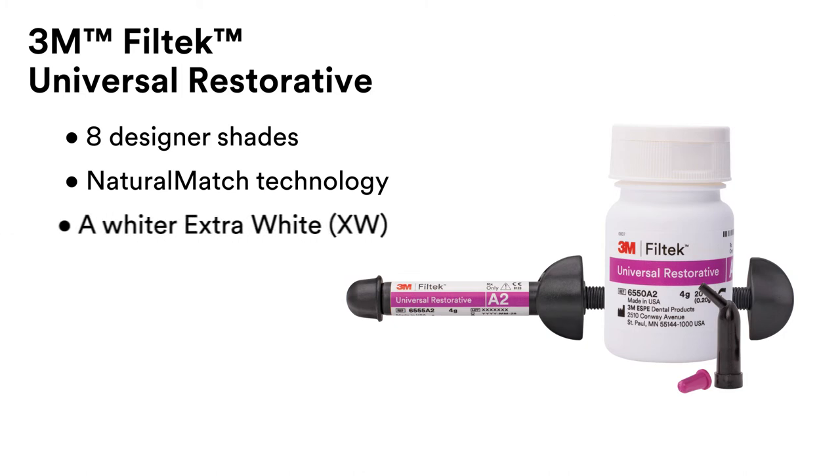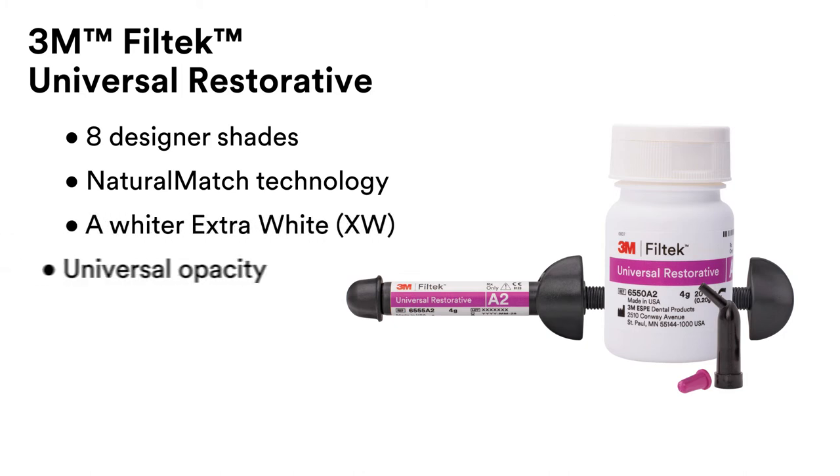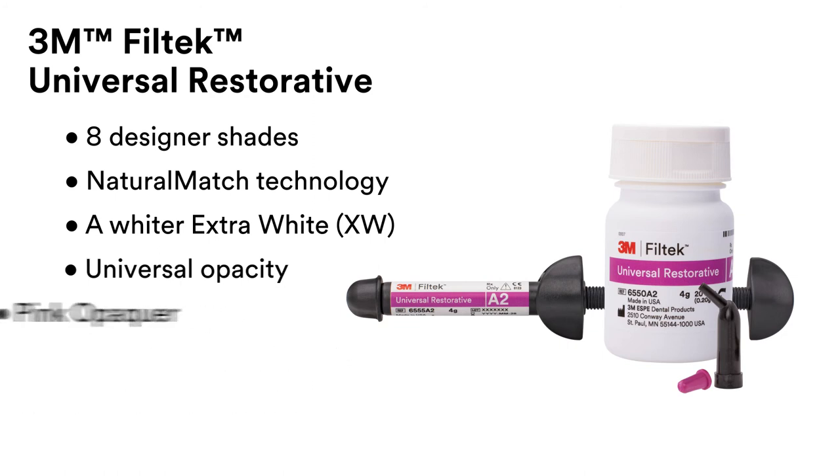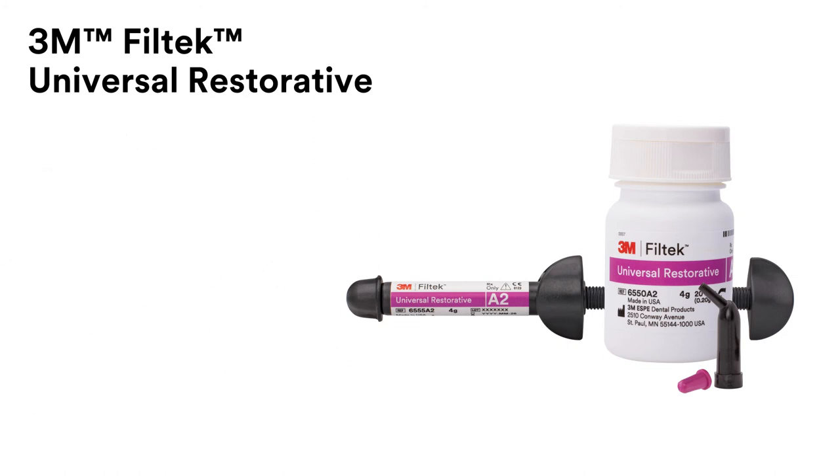3M Filtek Universal Restorative simplifies single-shade restorations with 8 designer shades and Natural Match Technology, a whiter extra white, universal opacity, pink opaquer, an easy lasting polish, and low shrinkage stress. 3M Filtek Universal Restorative — universally simpler.